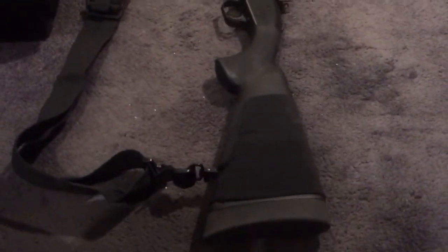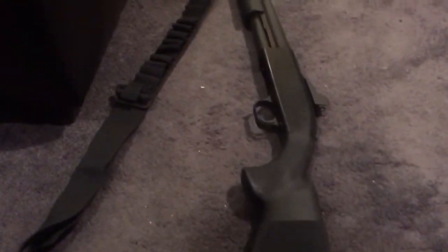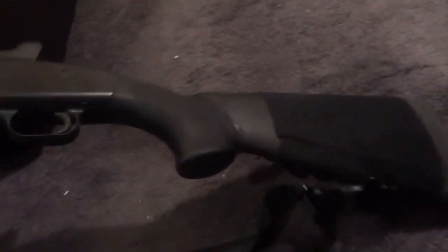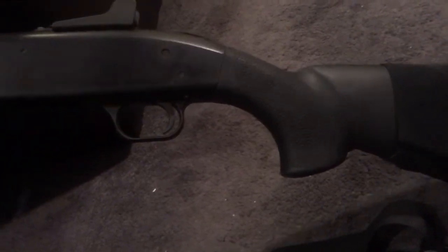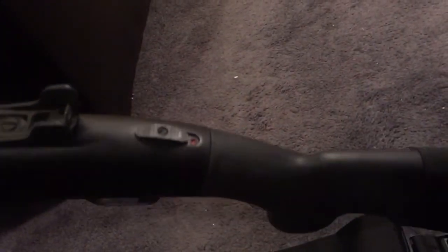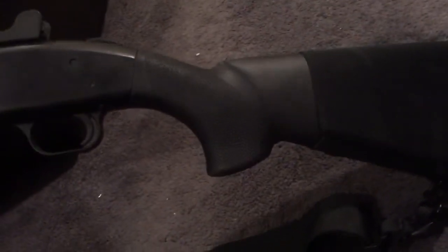I definitely like this forend. The stock really looks nice — it's just a nice-looking stock altogether. I've always been a fan of this stock, whether it be on an 870 or on these Mossbergs. I think this is one of the best-looking polymer stocks out there.